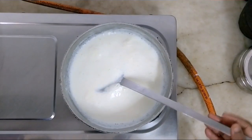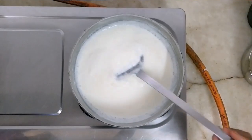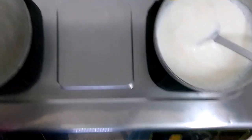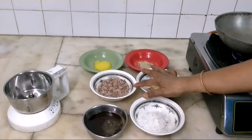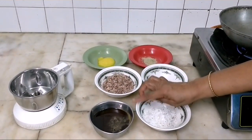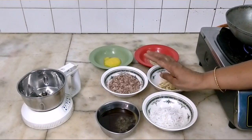We will take 4 cups of Paisam. I will take 6 cups of Paisam. We will take 1 cup of Paisam.